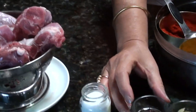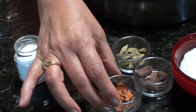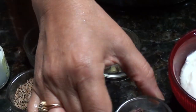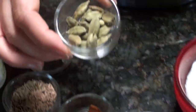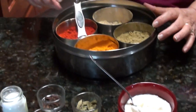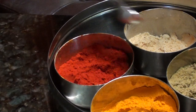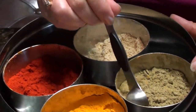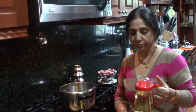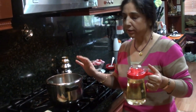For spices we need cloves, white cumin, cinnamon, badi elachi or black cardamom, green cardamom, yogurt, and our basic spices: chili powder, ginger powder, and panel powder. For cooking Roganjosh we need a pressure cooker or regular pan, whatever you have.